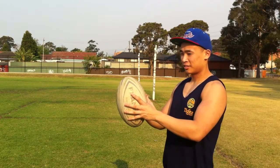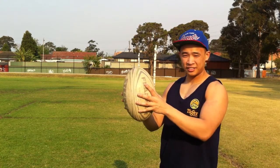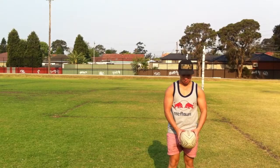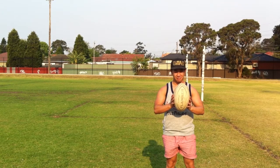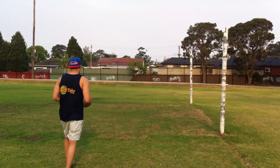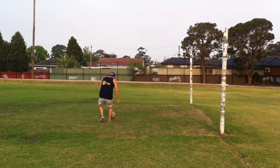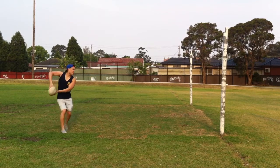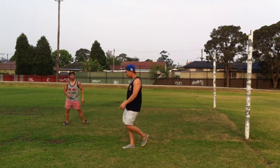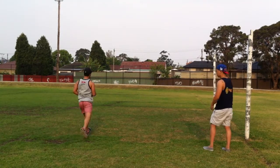Key technical aspects include correct grip on the ball, fingers spread with the thumbs and index fingers making a W-like shape in order to have maximum control. Correct passing technique involves having your elbows pointed outwards whilst pushing through the ball towards the target, as well as the ability to pass the ball with proper technique whilst moving, and the timing of the pass to a moving target — anticipating the movement of the target rather than passing to where it is.